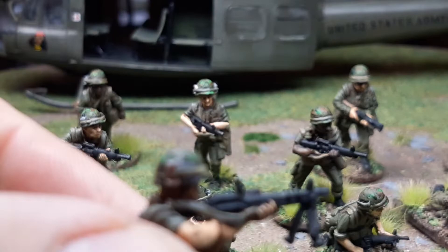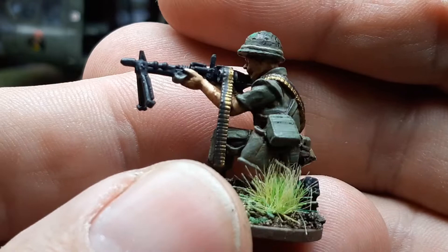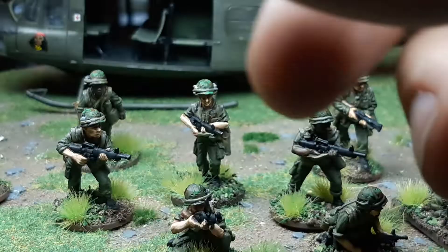This guy's got a Lucky Strike pack. Also, what I like — they've got these ammo belts included, so the big M60 machine gunners, you can just add them on, and it looks really nice. I've done a bit of helmet graffiti as well.